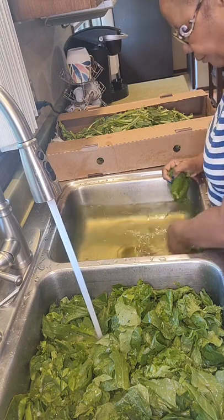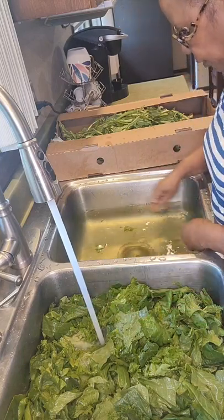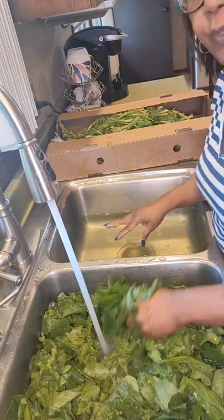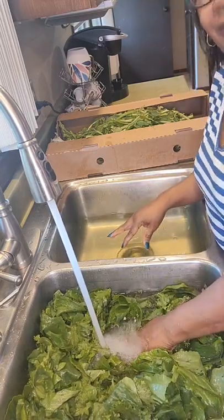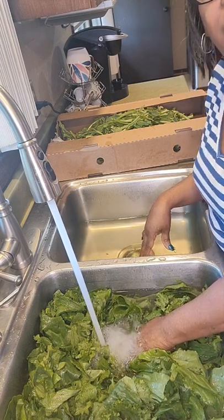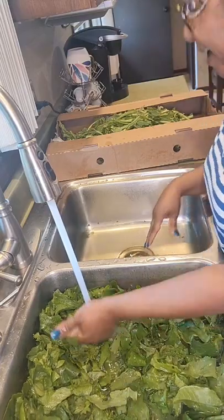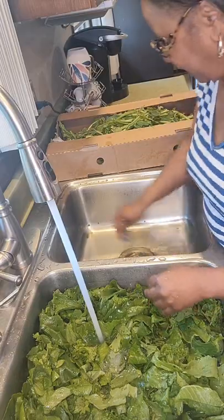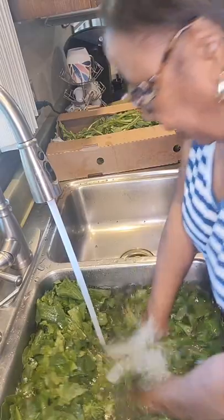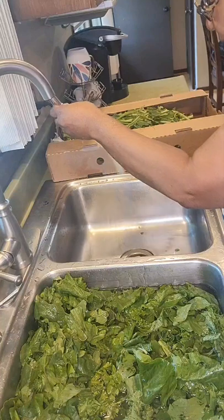I remember when my sister first got married and we went to her house for dinner — she had cooked greens and my mom said, 'How many times did you wash those greens? They're still a little gritty.' She said none. I still remember that to this day. She just picked them and put them in the pot. That is not how we do it.